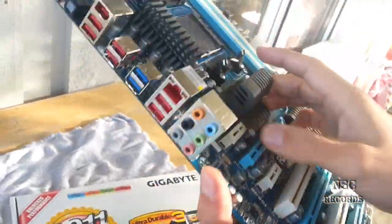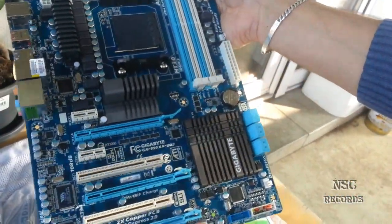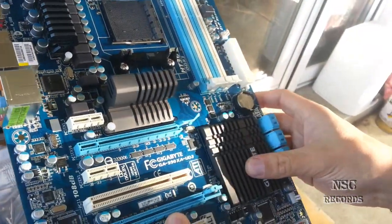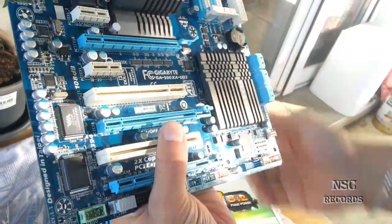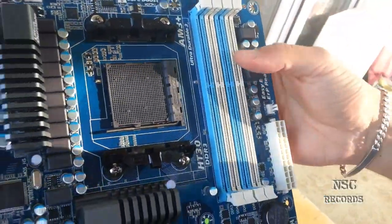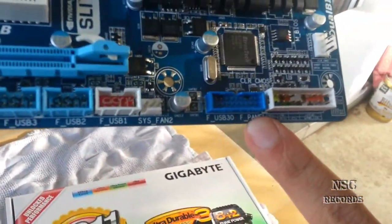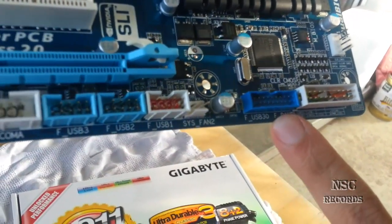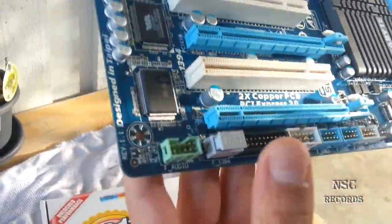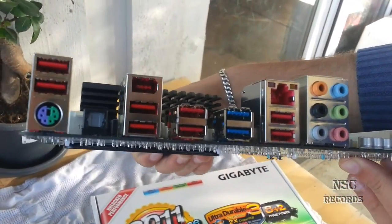We will test this now — we will put the CPU inside and check if it works. If yes, I will change the Southbridge and chipset thermal compounds. It's a very great motherboard: DDR3, AM3 Plus, and here you've also got USB 3.0 connectors and a lot more USBs and all the inputs you need.